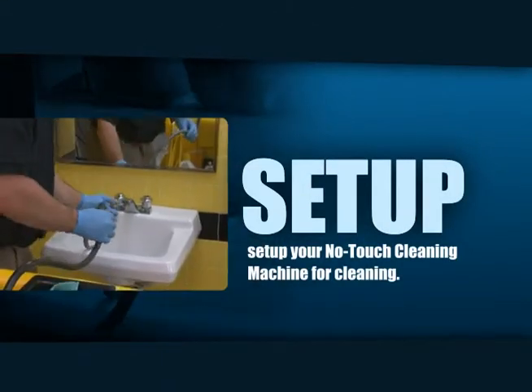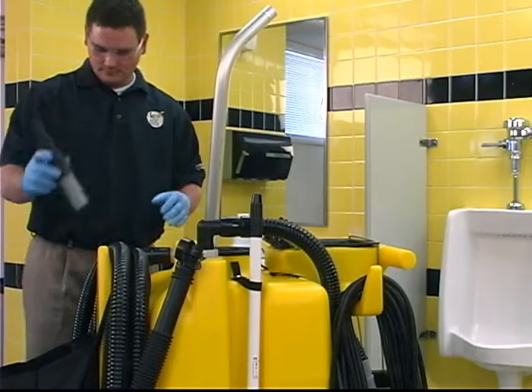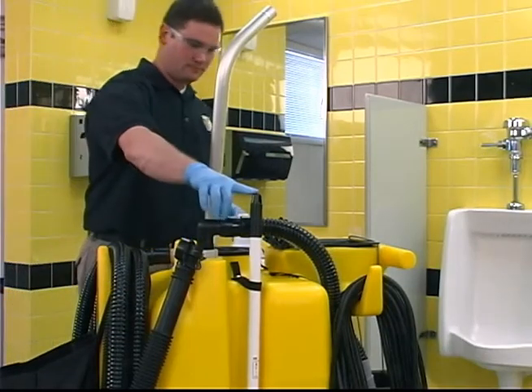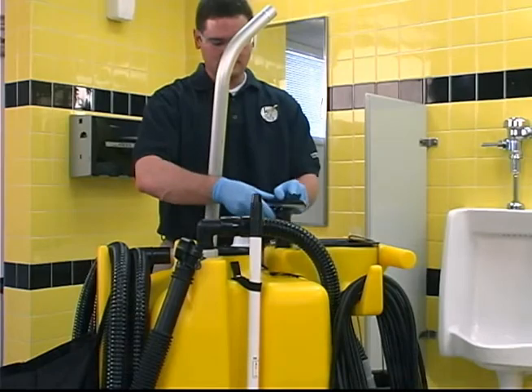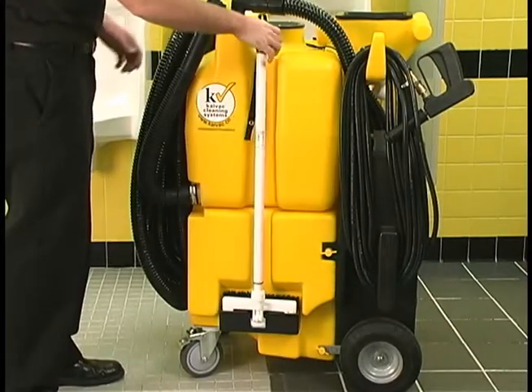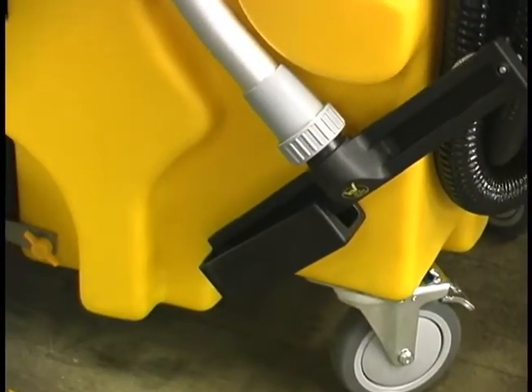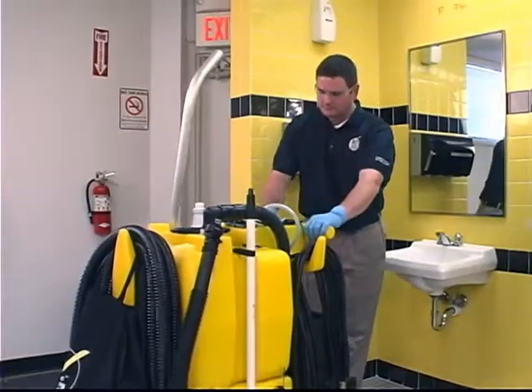Before you begin cleaning, it's important to prepare your no-touch cleaning machine. First, check to make sure you have all the tools and chemicals you'll need for your cleaning tasks. Double check to make sure the deck brush, instant drain golfer tool, and window squeegee, as well as the vac wand with squeegee head, are all attached to the machine.